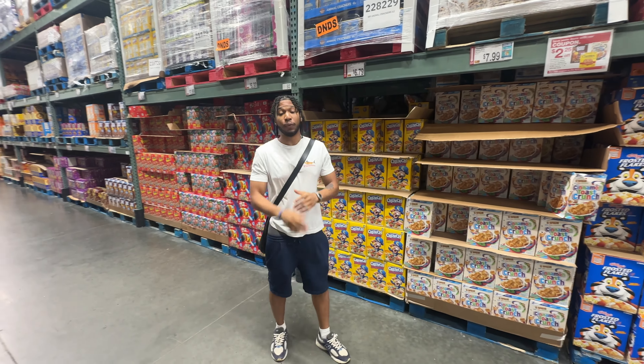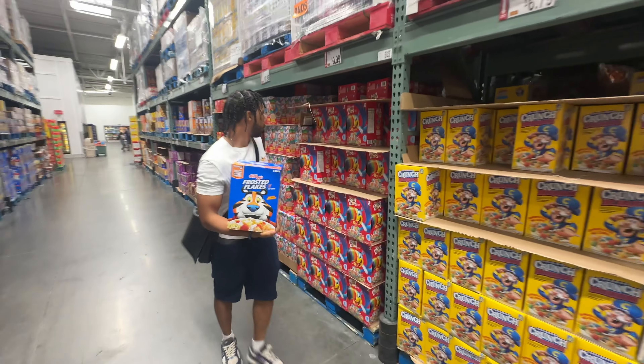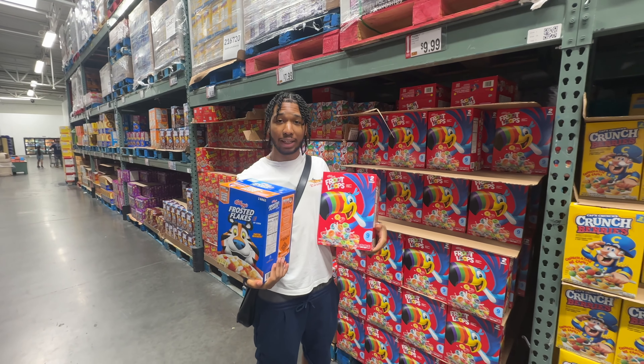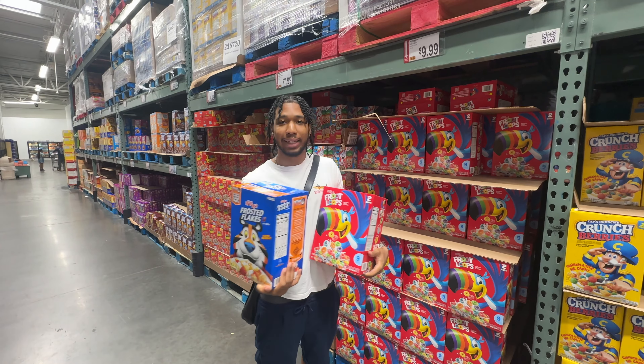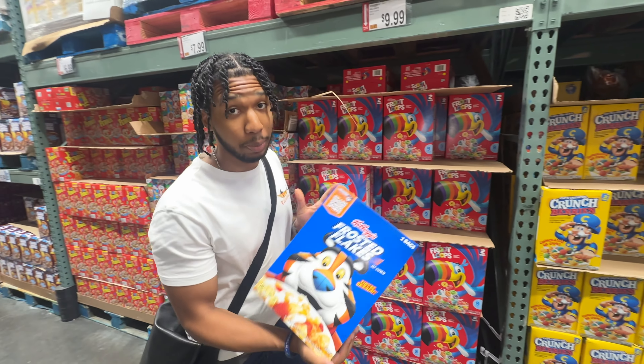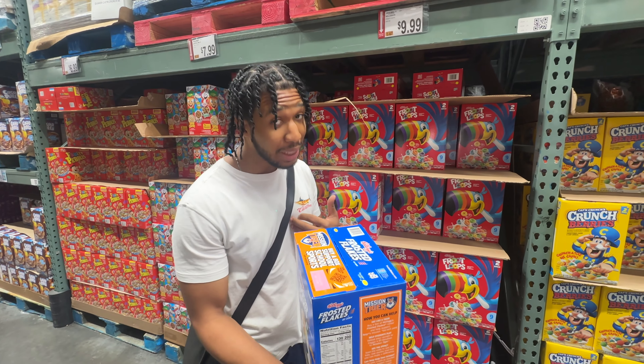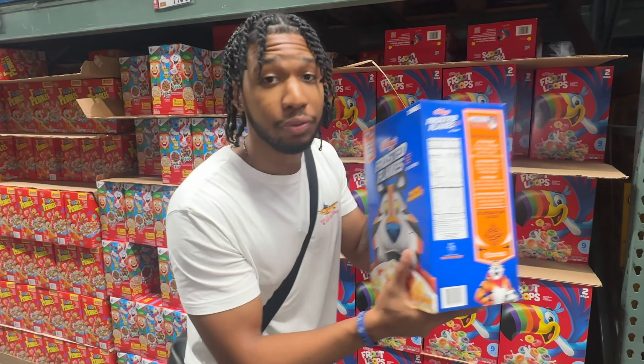This is a certified hood classic. So we're at BJ's right now. First ingredient for gourmet cereal — obviously you need cereal. Frosted Flakes, Froot Loops. These are the only two valid options for my recipe. If you use anything else, don't say I didn't warn you, but you can try it out. When you come to BJ's, they got the big boxes. Me personally, I'm a cereal connoisseur, so I believe that these got extra flavor.